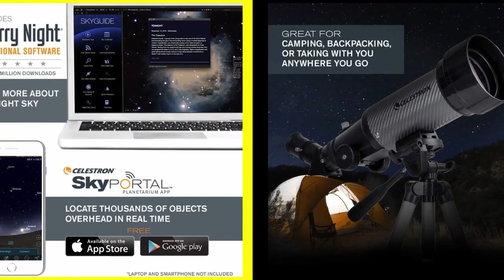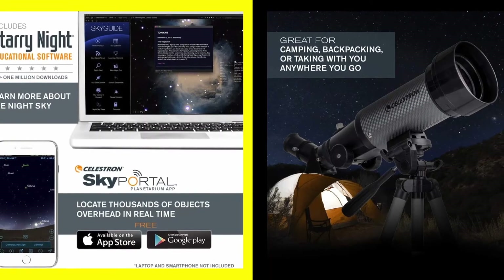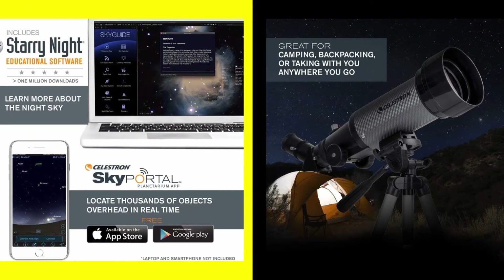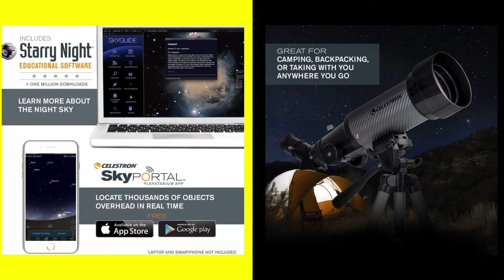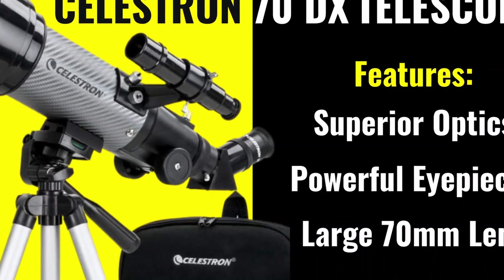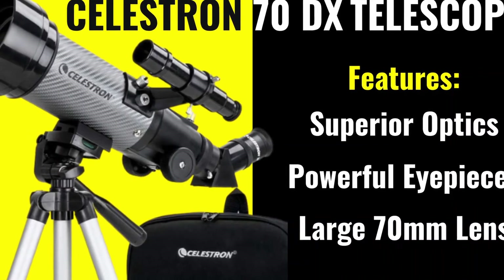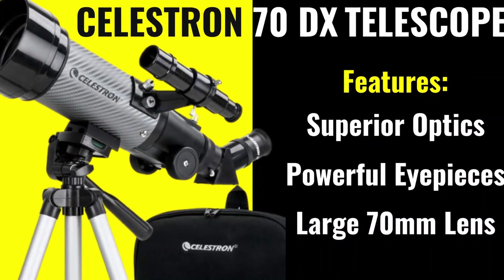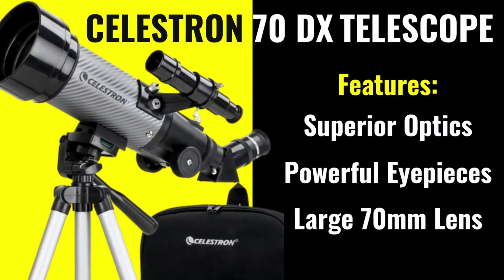Your purchase also entitles you to a free download of Celestron's bonus Starry Night Astronomy software, with information on thousands of celestial objects, printable sky maps, and more. It's the best way to learn about the night sky and plan your next observing session. Celestron is the world's number one telescope brand, with telescopes in world-class research observatories and even aboard the International Space Station. Now your family can enjoy a quality Celestron telescope in a portable package and at a price to fit your budget.